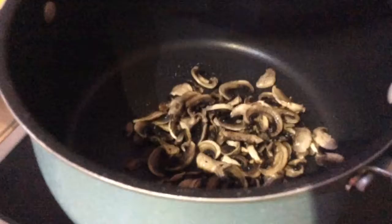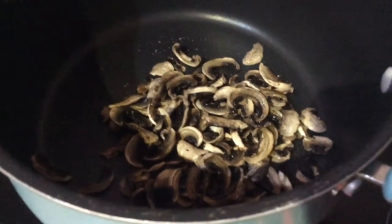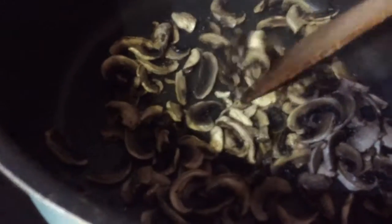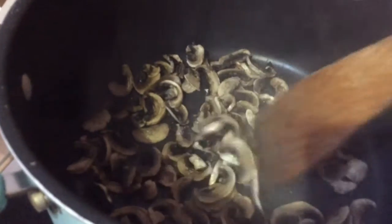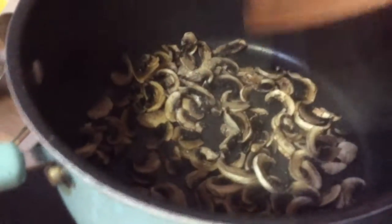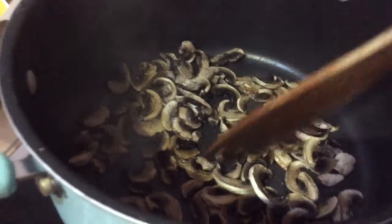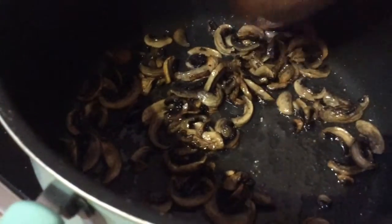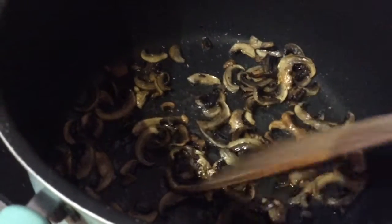It's only been about 15 minutes but I'd say my mushrooms are done. I'm going to put them in the pan with no oil first, just so they can dry out a bit with the heat. After about five minutes, when most of the moisture has been taken out, I'll add the oil and fry them up. I've put some salt and pepper in now because I want to try the mushrooms for future use.